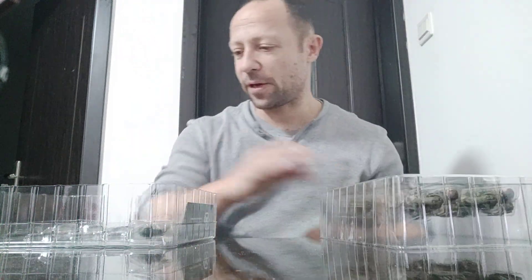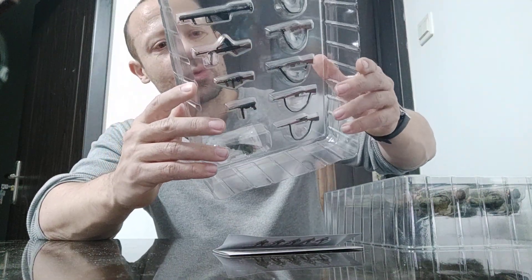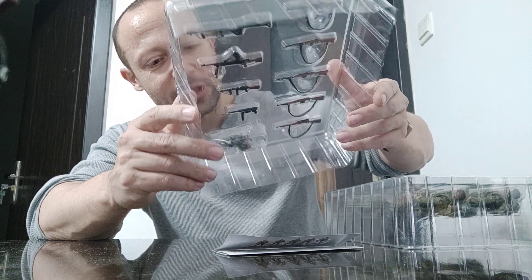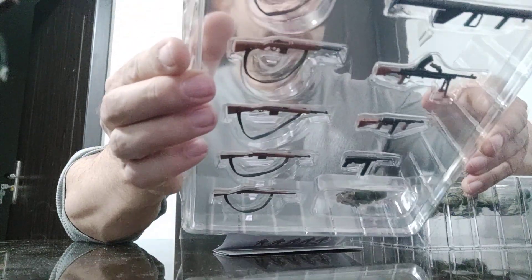And then we have here the weapons. We have one, two, three, five rifles — actually four of those — a bazooka, looks like a couple of machine guns, a heavy machine gun, and then we have the spare joints and helmets, and I think maybe some side arms in there as well.